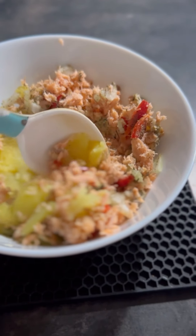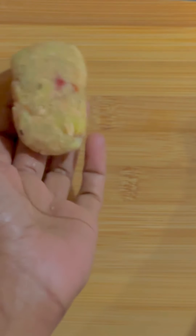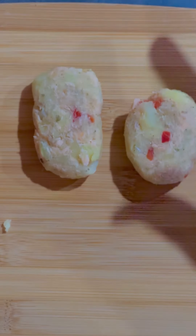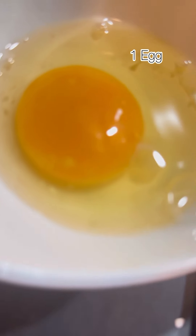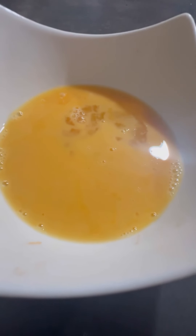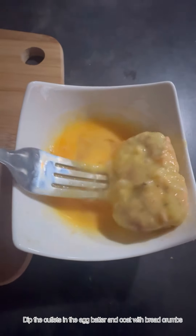Here I am mixing all the ingredients together, and then we will make desired shapes. For coating the cutlets, I have taken an egg and half a cup of breadcrumbs. First we will dip our cutlet into the egg and then coat it with the crumbs — make sure to cover the cutlets properly.